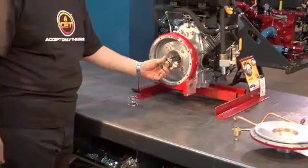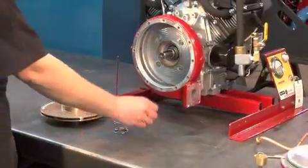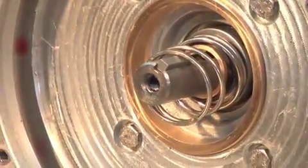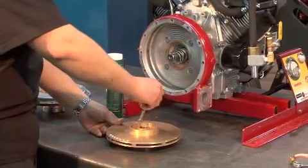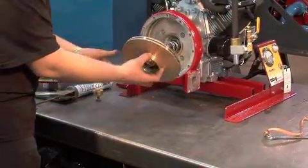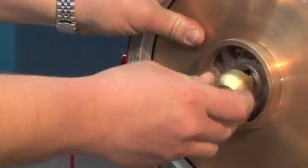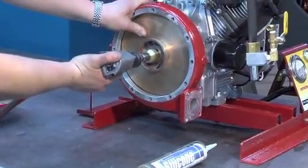Push the bushing on the shaft with the taper side of the bushing facing the engine. Install the key and the spring. Put grease on the waterway part of the impeller and the hub of the impeller, then push the impeller onto the shaft. Put silicone in the cap and install it onto the shaft. Screw the bolt on the shaft at up to 30 foot-pounds of torque.